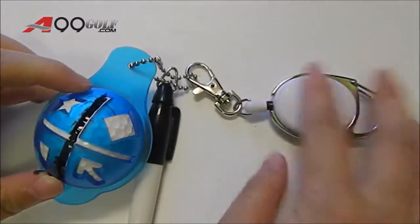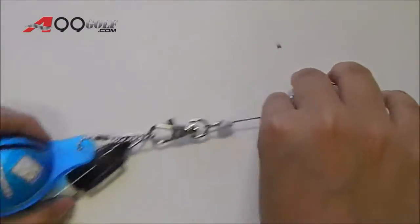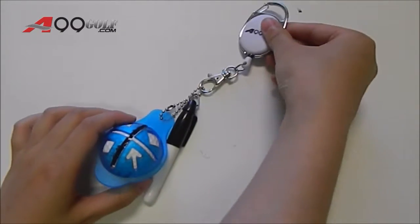There is also the retractable reel, which you can attach onto your liner and your marker, and you can attach the reel onto your golf bag.